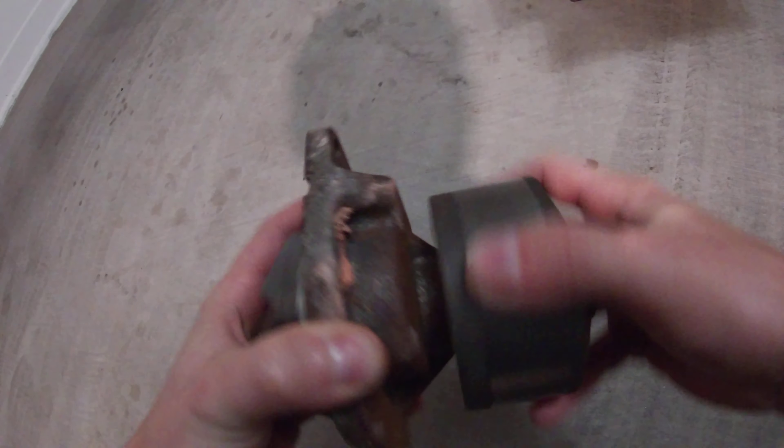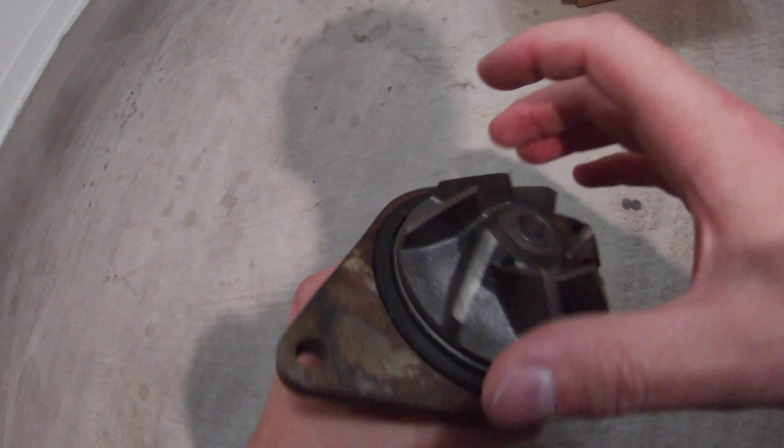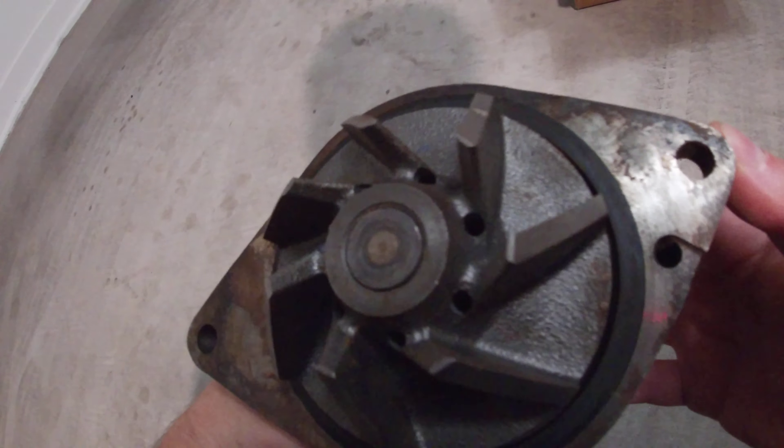It moves nice and free, it's not loose, nothing's broken. The water pump itself is okay, but it was the seal that developed the leak. You can see all the corrosion around the water pump itself.